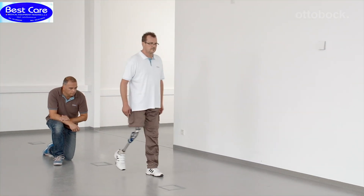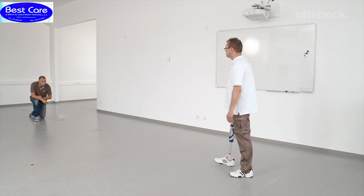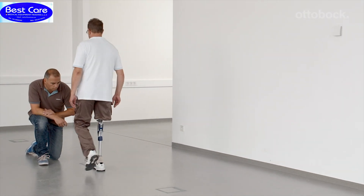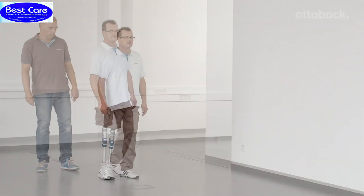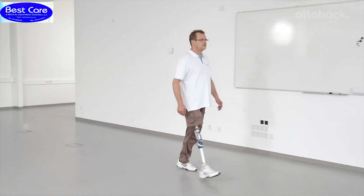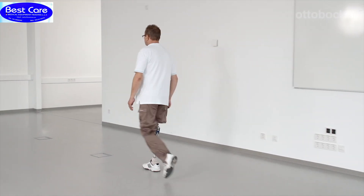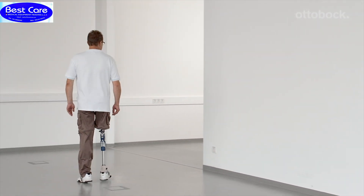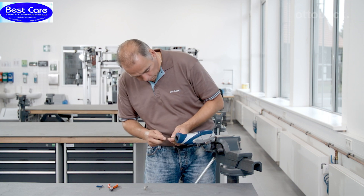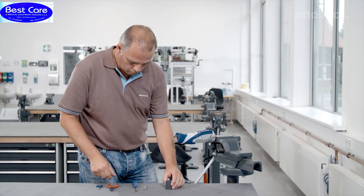Finally, double-check all of the settings and adjust them if necessary. Now the knee is set optimally for the end user and further walking exercises can be completed. The integrated extension assist spring is part of the swing phase control mechanism and ensures extension of the prosthetic knee joint.